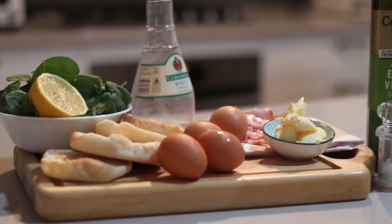Today we're making eggs benedict. This is an easy version that anyone can make at home. We'll start with the hollandaise sauce.